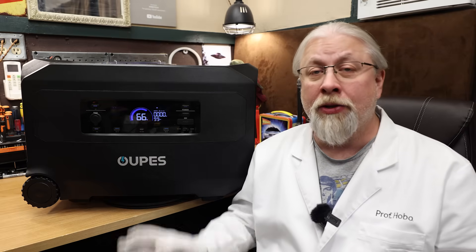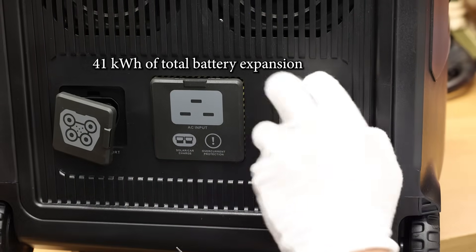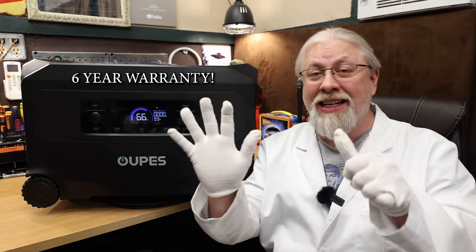The Guardian has two built-in battery expansion ports on the side for expanding battery capacity up to 41 kilowatt-hours using their own expansion batteries. OPEZ offers a class-leading six-year warranty on this product, which is kind of insane coming from a value-focused brand. Kudos to them for taking on that risk.